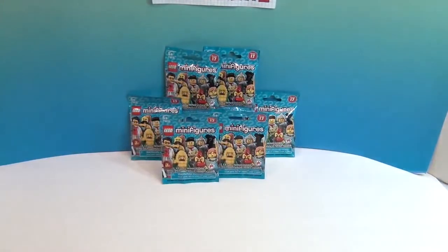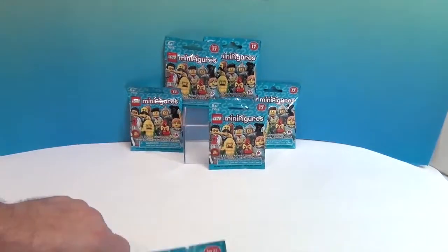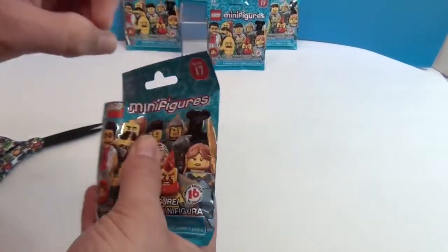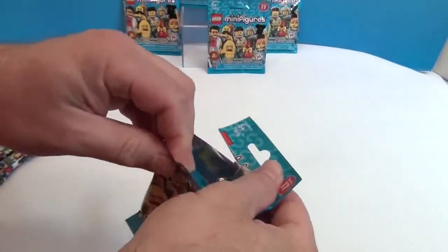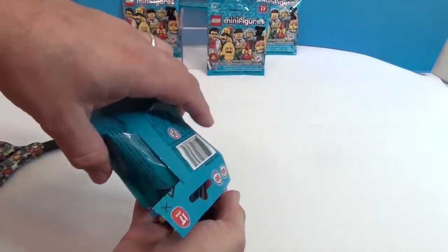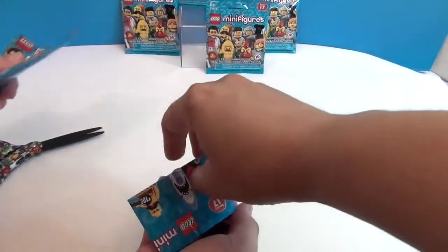I'm going to let you go ahead and do the first pack. Because we were super surprised to find them, that they were already out. You got my Surfer Guy! You got my Surfer Guy!